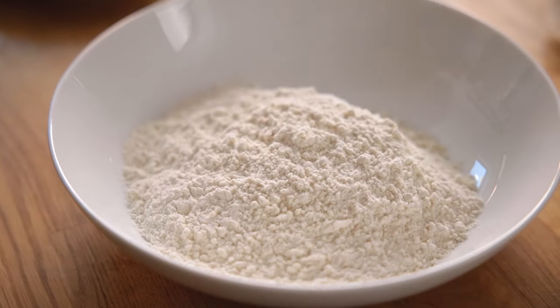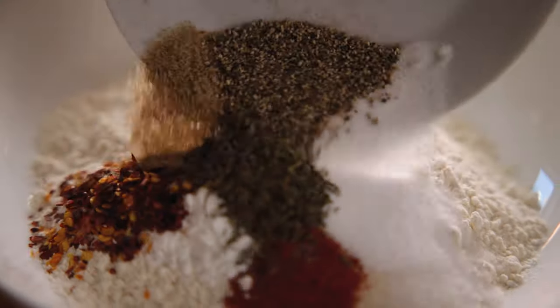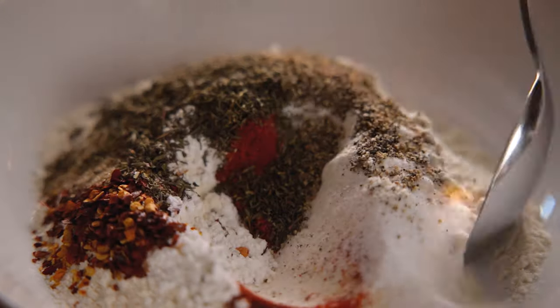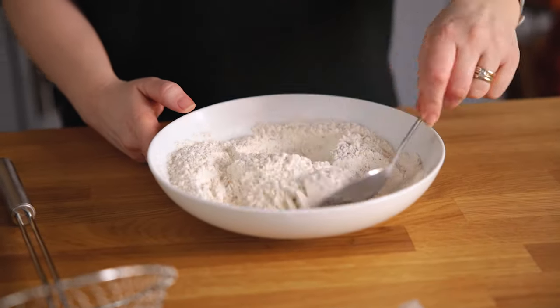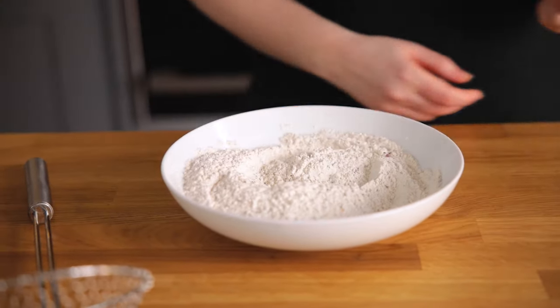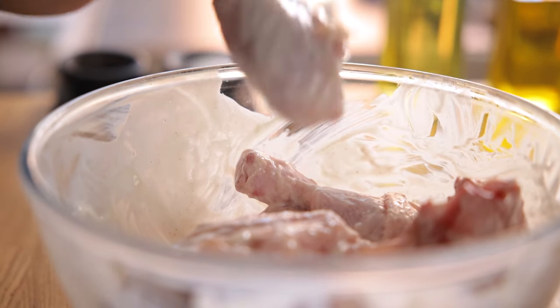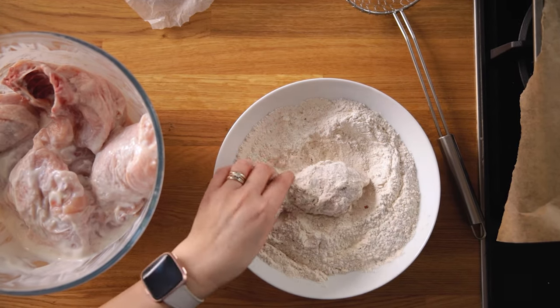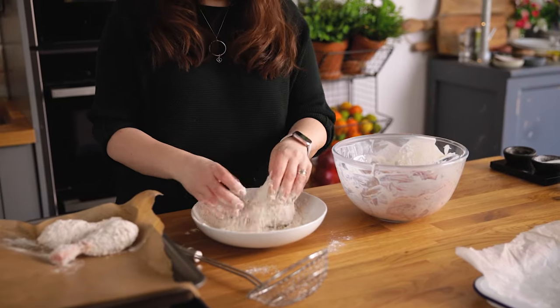In a large bowl mix together 180 grams — about a cup and a half — of plain all-purpose flour, along with a teaspoon and a half of salt, one teaspoon each of pepper, dried thyme, paprika, baking powder, and chilli flakes, and half a teaspoon each of garlic salt and celery salt. Take the chicken out of the fridge and lift a piece from the buttermilk, allowing the excess to drip off. Dredge the chicken in the crispy coating mixture ensuring it's fully covered, then place on a tray and repeat until all the chicken is coated.